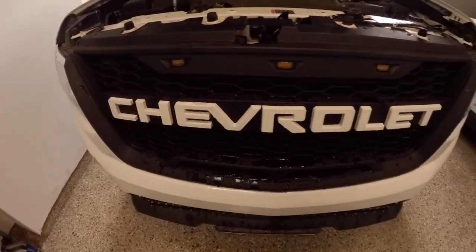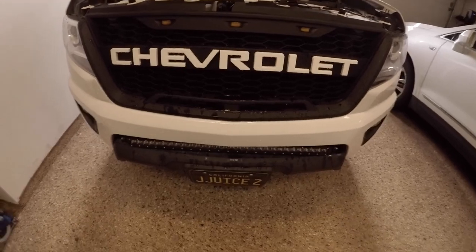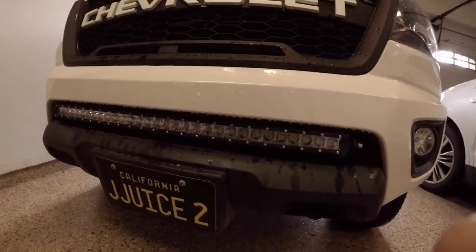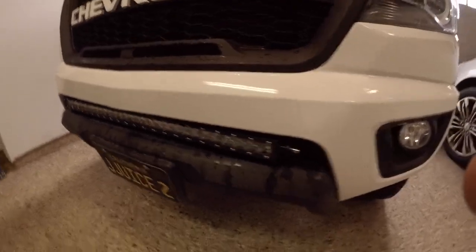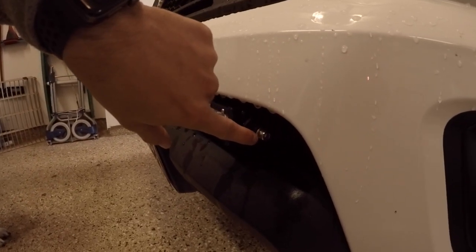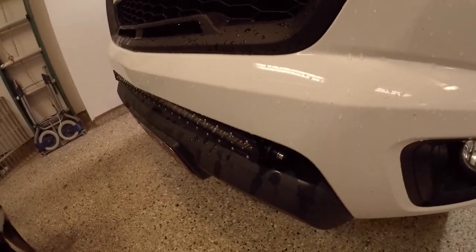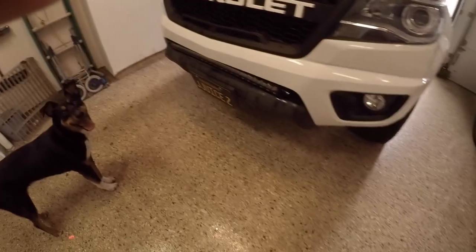First thing, if you have a light bar you're going to need to get that light bar out of there with a little allen wrench. You don't have to fully undo the light bar, you just have to get it out of its harness.